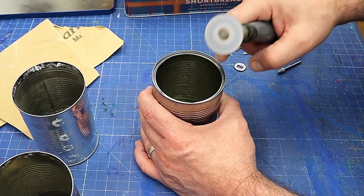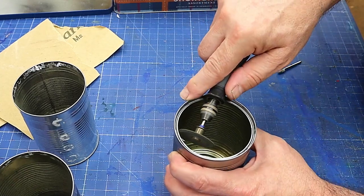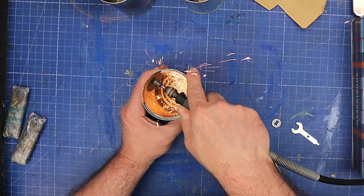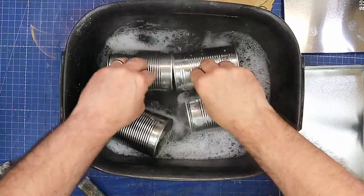The first thing I need to do is remove the sharp lip off the can. I just use my Dremel with a little angle grinder bit on it, and I go around like that — it takes it all off really nice and smooth and makes it much easier to use.